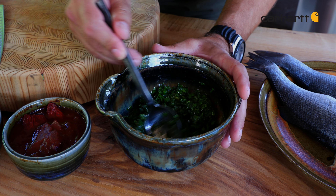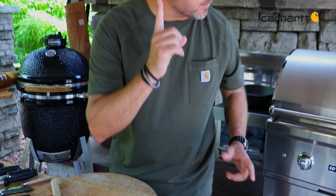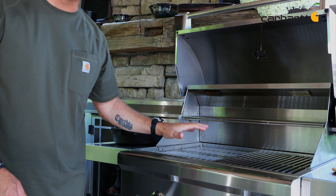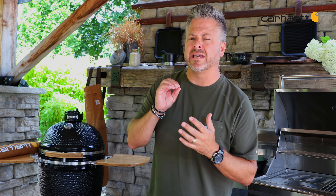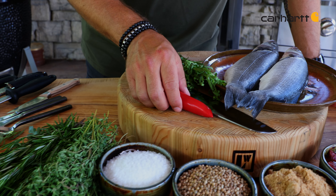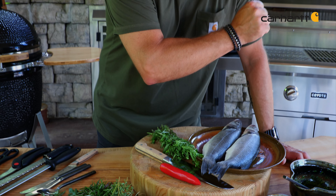This chimichurri sauce smells absolutely incredible. The important thing now is to preheat my grill. I'm going to turn this on medium-high, and then make sure that it's seasoned. If you haven't seasoned your grill yet, use something like peanut oil or canola oil — something that's got a high smoke point — to make sure that your fish is not going to stick. I've got some beautiful fresh herbs, a little bit of kick of heat with these chilies, and then I'm going to stuff them and get them on the grill.